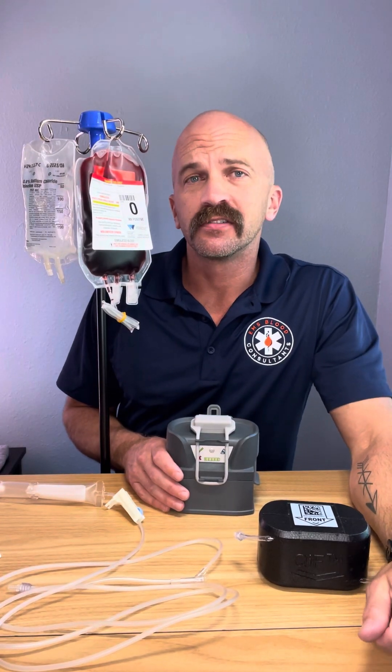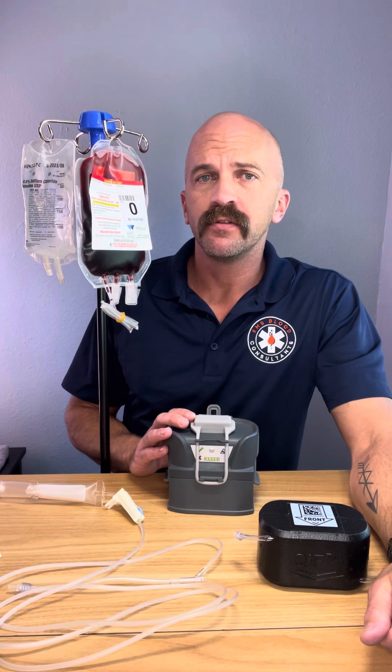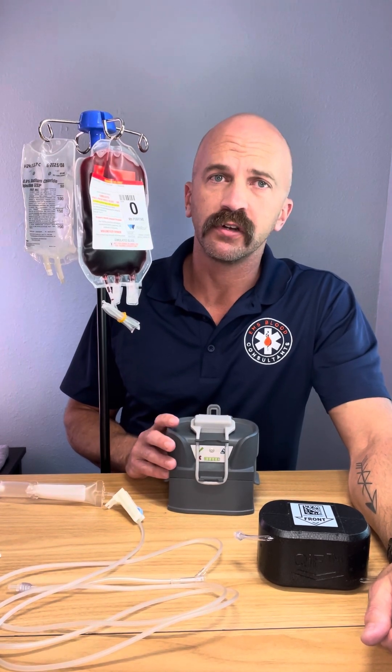Hey guys, Kent with EMS Blood Consultants here. Today I've got the Q&Flow Warrior Light Blood Warmer. This is a great warmer for transfusing blood in the field.